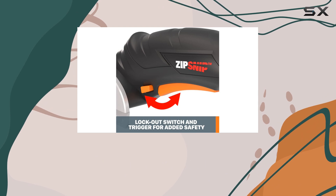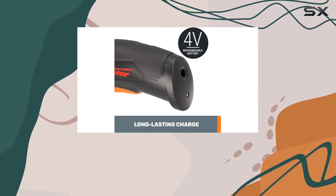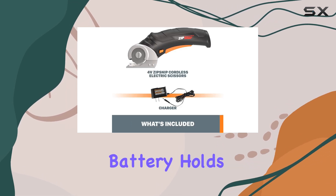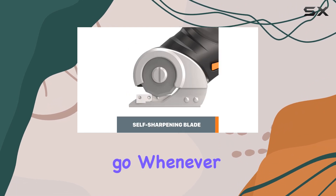One of the standout features of this tool is its durability. It's built to last, ensuring you won't need to replace it anytime soon. The rechargeable battery holds its charge for months, so you can store it away and it'll be ready to go whenever you need it.